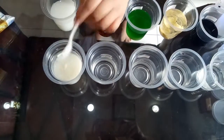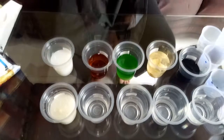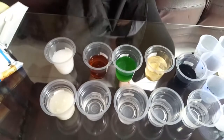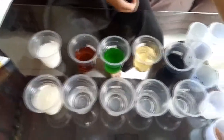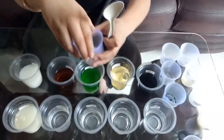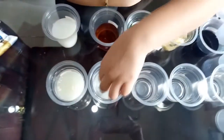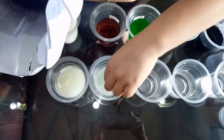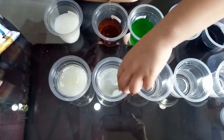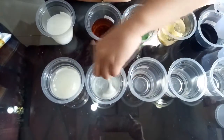Baking soda is the next one. Put one spoon of baking soda into the water and mix it with the spoon. As you can see, the baking soda easily dissolves into the water and turns the water into an unclear solution.